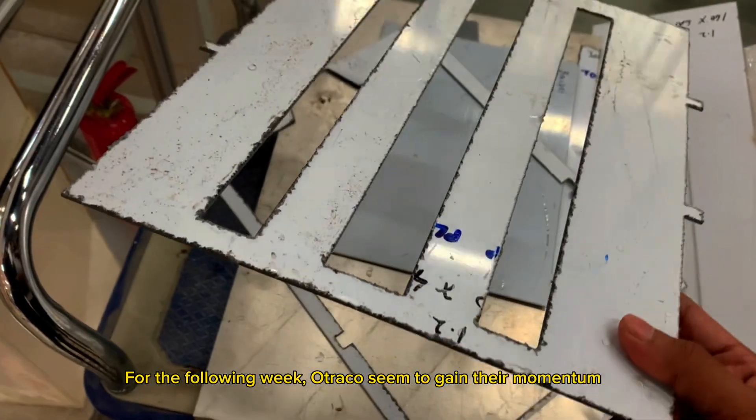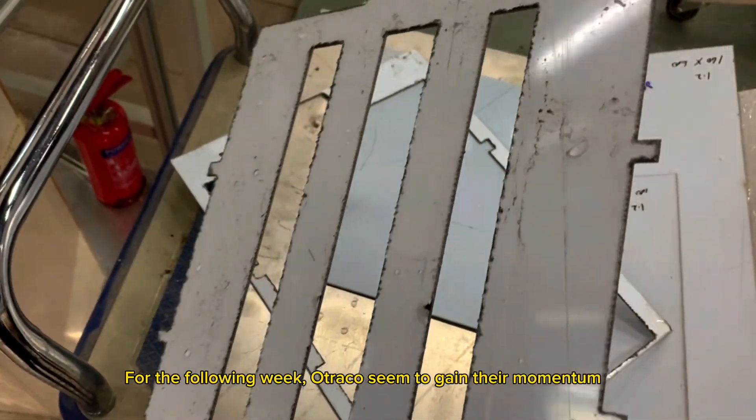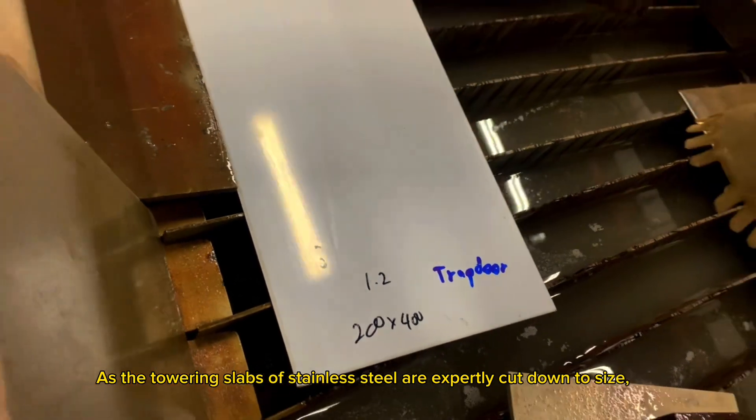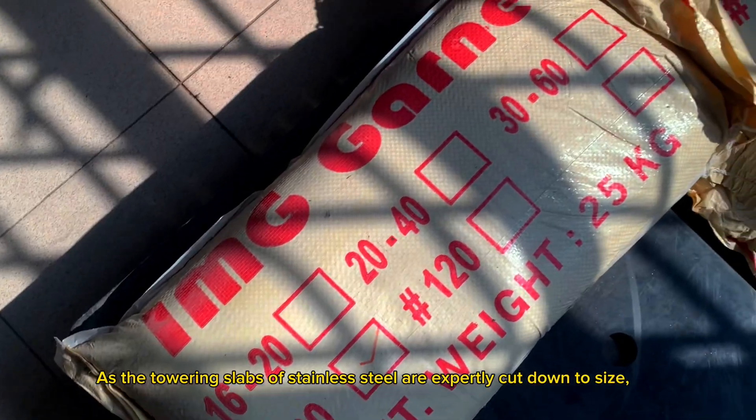For the following week, Otraco seems to gain their momentum, as the towering slabs of stainless steel are expertly cut down to size.